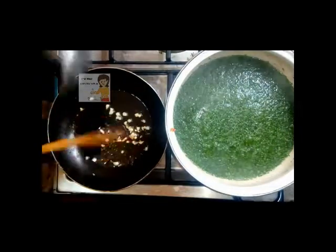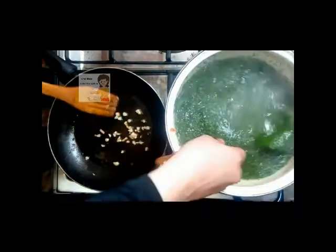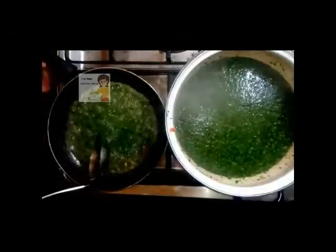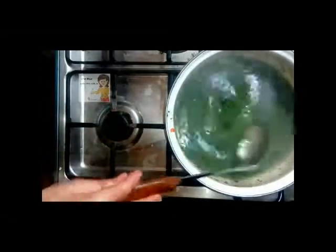When the garlic becomes brown, I add it to the mulheya. I turn off the fire, then I put them in the pot. Now it's ready to eat.